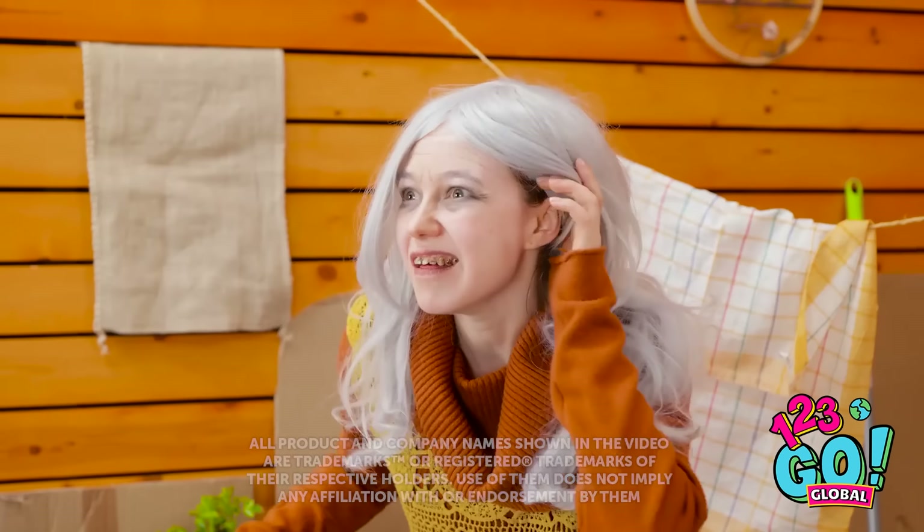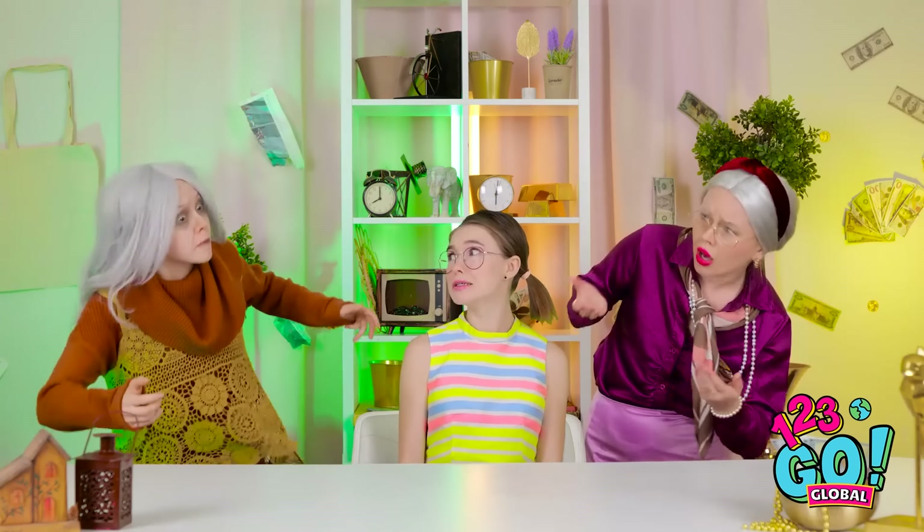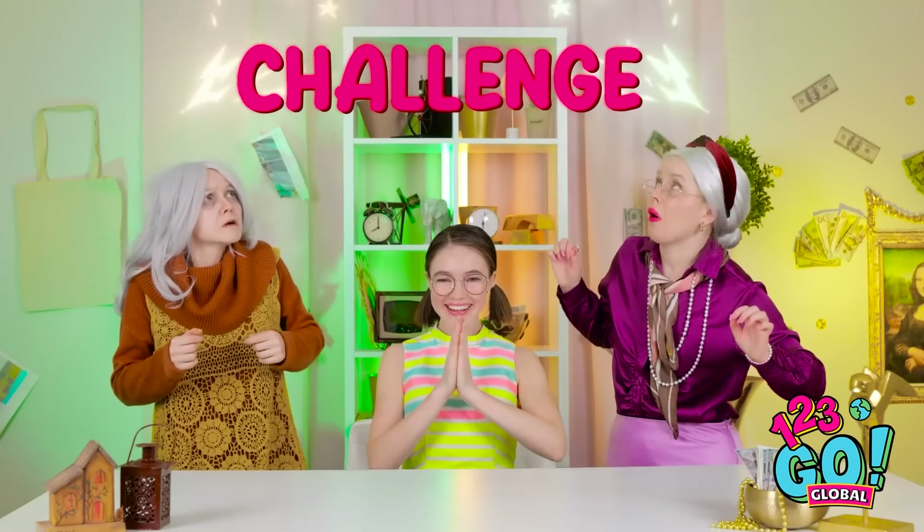I can't eat this! Tina? Oh no! I'm coming, sweetie! Tina is hungry. I need to do something. It's okay, I'm here. Two grannies? This is perfect! It's time for a challenge!